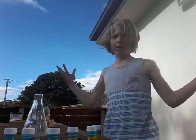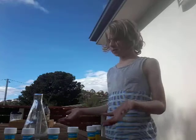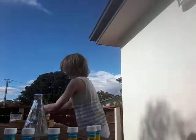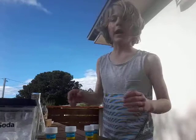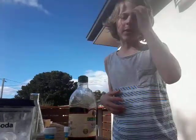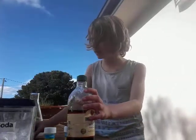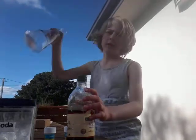Hey guys, today I'm going to be doing a video outside — just a bit of a science-y change-up thing. We all know the bicarb soda and vinegar experiment, but I'm going to take that a bit larger today. I'm going to start off in this teeny-weeny test tube, and then we're going to go large.